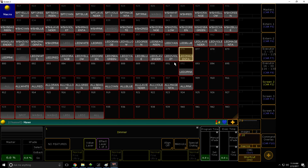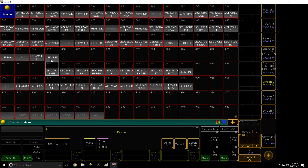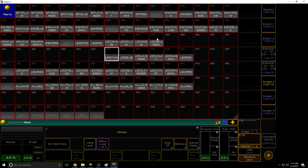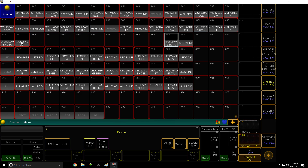Obviously, not everyone's going to have the same color palette as I have. I use white, red, orange, yellow, green, sea green, cyan, blue, lavender, violet, magenta, and pink. I haven't programmed anything with CTO and CTB, but obviously if you want to, you can do that. All of these macros will be in the description below, so you can download it, import it into your show file, and just have a play with it to discover what works best for you.